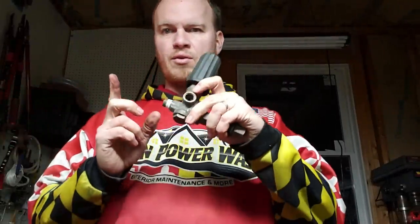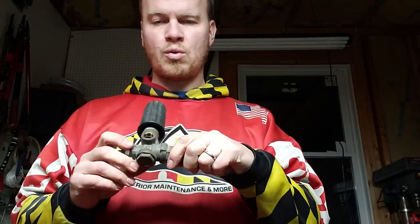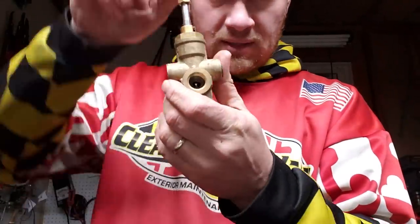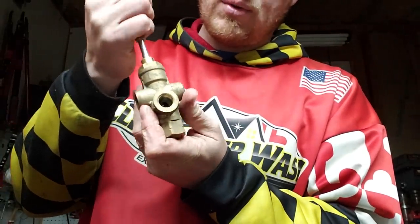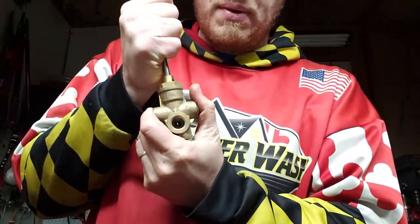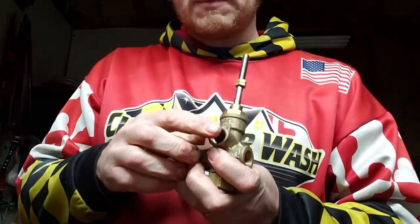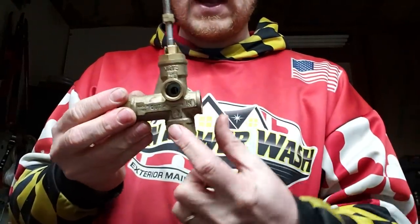With an unloader you've got your inlet, and some of them can have the outlet come out either the bottom or the front. You can see this will be the shorter side and this will be the bigger side. Inside here — see that little ball? That's what happens in there. When the water is flowing through, it keeps that gate open. As soon as you let off the trigger and back up the pressure, the water is no longer forcing through, it closes, and then the water goes out through the bypass port.